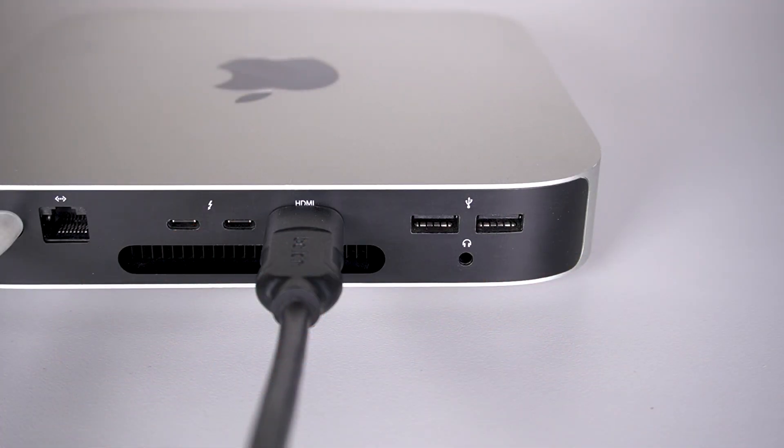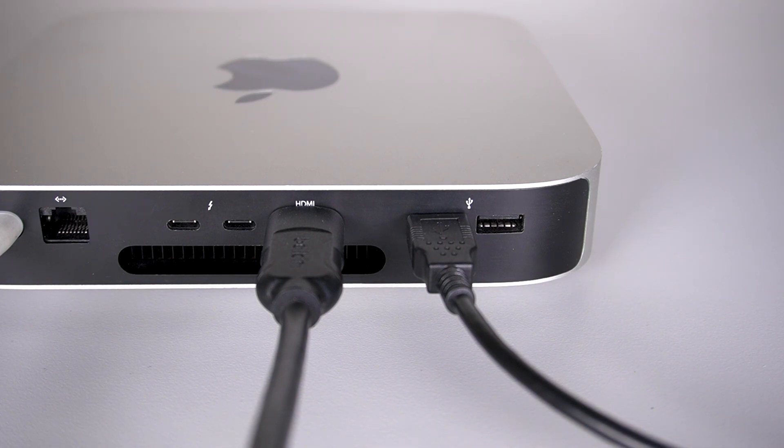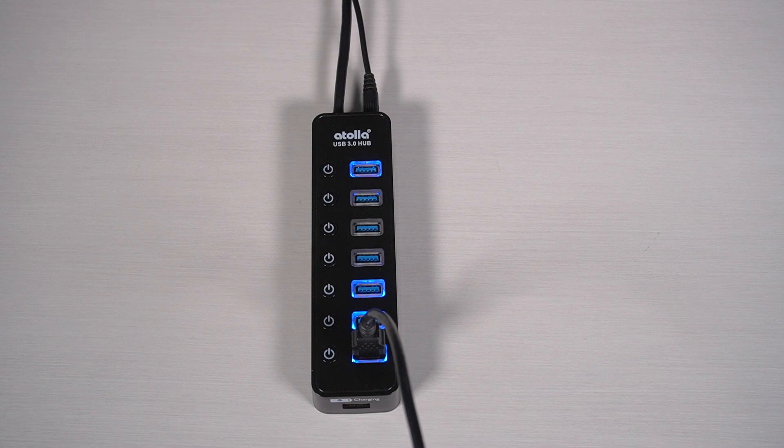If you're using a Windows computer or a Mac with an Intel processor, connect your keyboard directly to one of your computer's built-in USB ports. If you're using a Mac with an M1 or M2 processor, connect your keyboard using a powered USB hub. We don't recommend using non-powered USB hubs or USB extension cables.